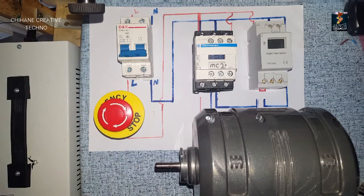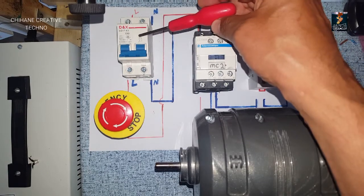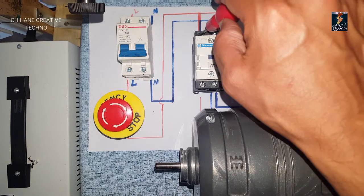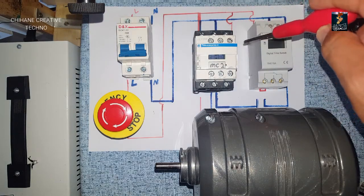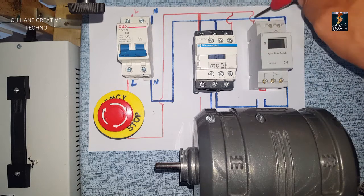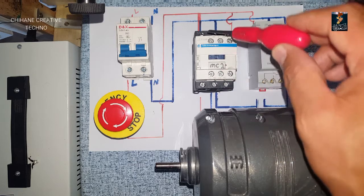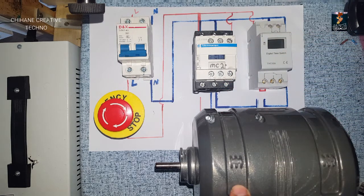The emergency push button is just in case of a problem - you can press it to stop the circuit power. The live goes from the circuit breaker to the normally closed on the emergency button, and from that to L1 on the contactor. A jumper from L1 to A1, and another jumper from A1 live goes to the live on the digital timer. T1 and T2 are the output of the contactor which feed the AC to the motor.